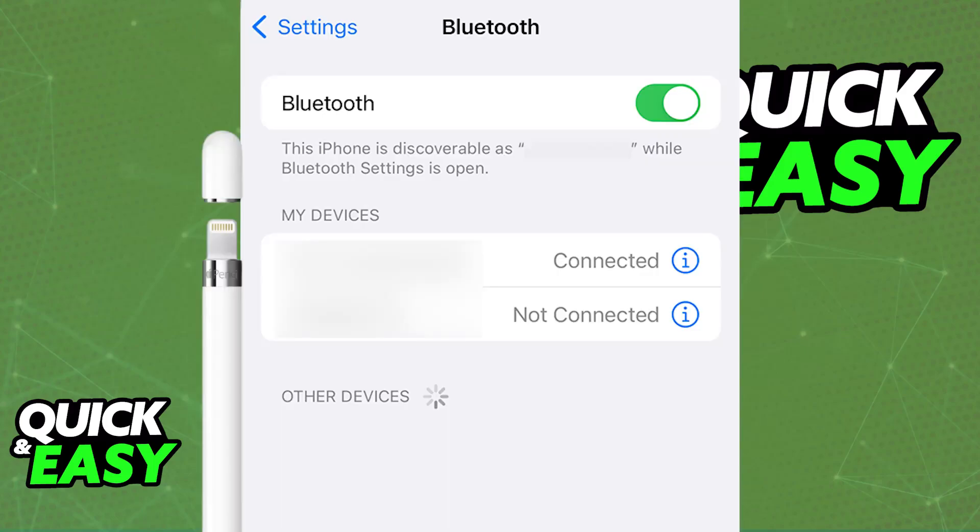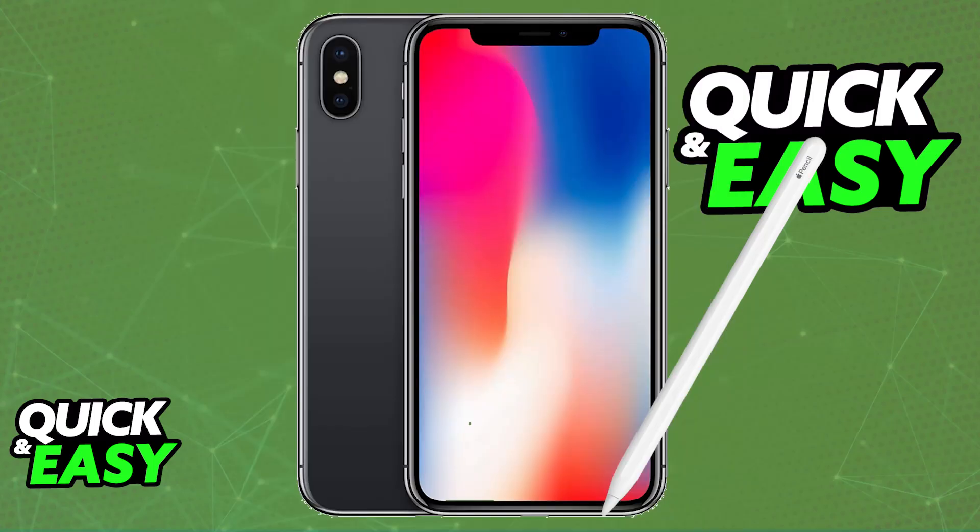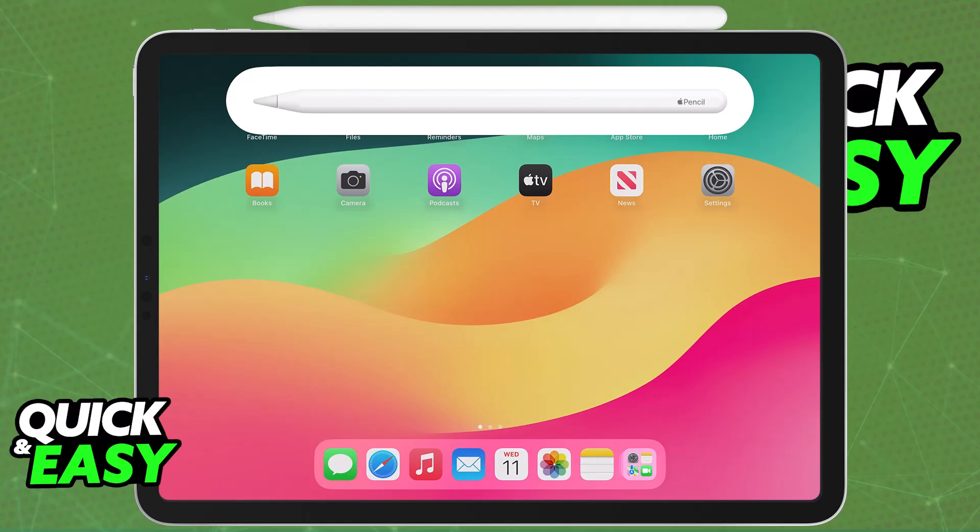So do you have to do something manually? If you try to go over to the Bluetooth settings, make sure that it is enabled, or visit the App Store and download an app related to the Pencil — once again, nothing will appear. Regardless of the combination of buttons that you press on the Apple Pencil, or even if you try to plug it into the port available on your device, it's never going to be picked up.